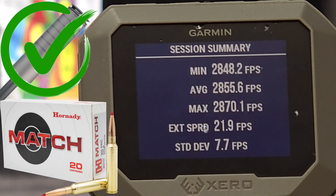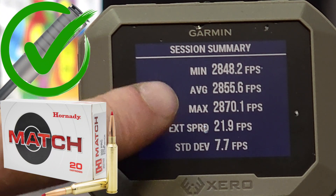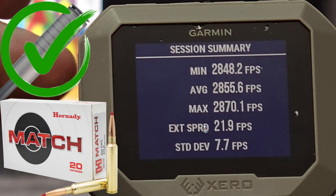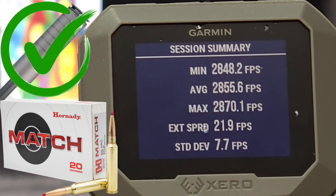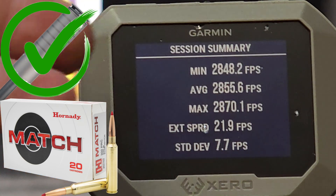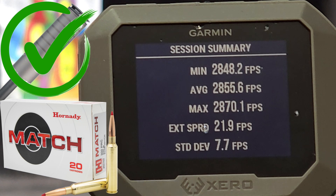Alright, so with the Hornady Match suppressed we had an average of 2,855 feet per second, which is 7 feet per second faster than the 2,848 feet per second that we had unsuppressed, with a standard deviation of 7. So even suppressed with the match ammo, we are not seeing any credible velocity change.